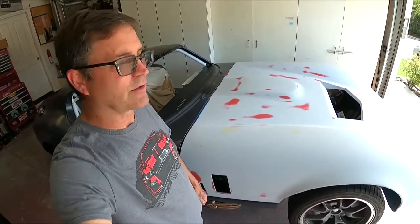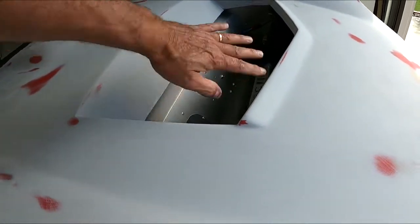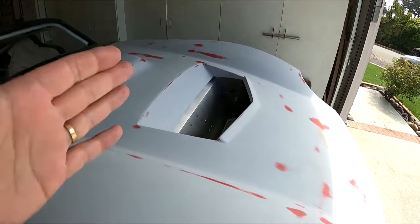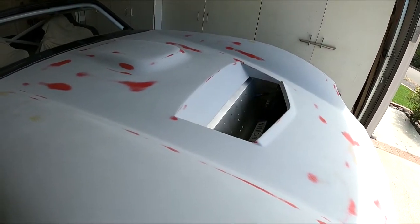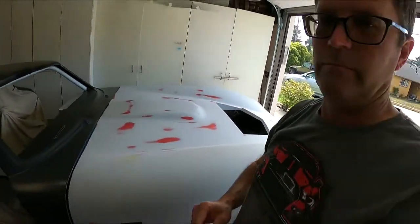I thought I would just throw this nose on, bolt it down, and be ready to roll - not the case. This is actually a lot more work than I thought. The nose definitely has to go back because I'm not up against that seal, not even really close. I may have to bend that whole aluminum back up, which wouldn't be too bad to do. I'm going to try to document as much as I can but this is going to take some time.